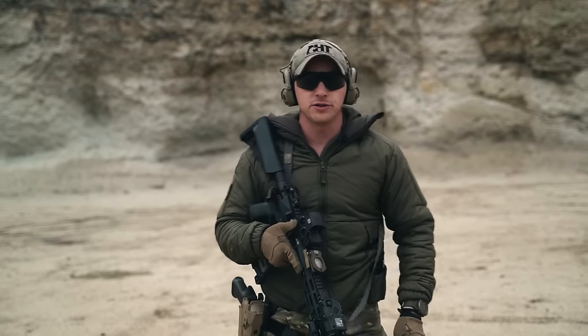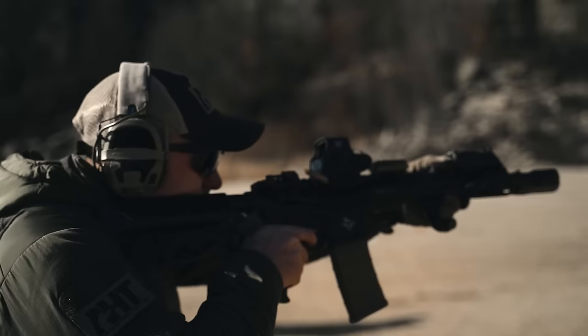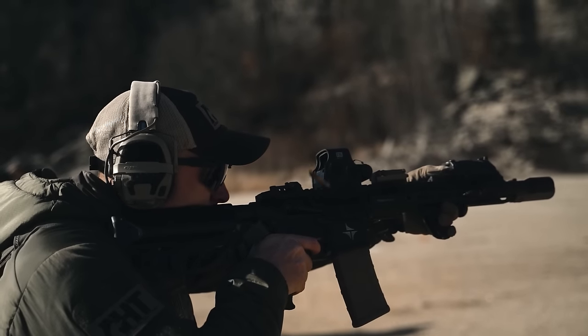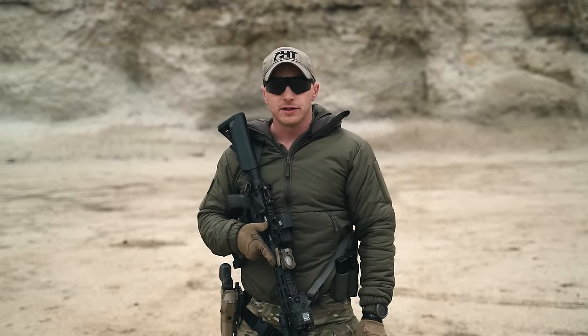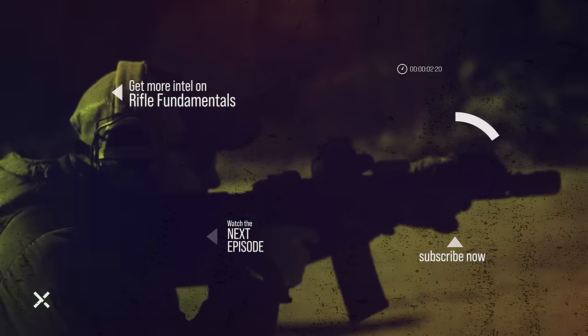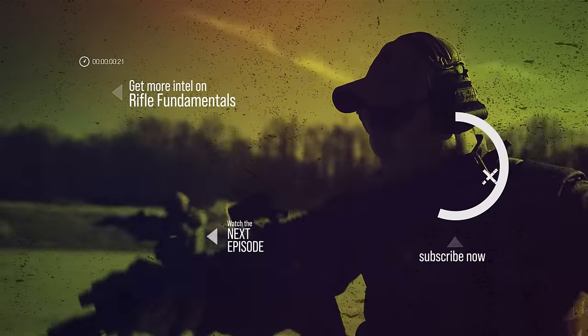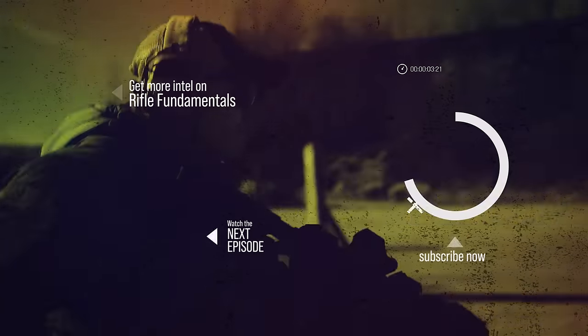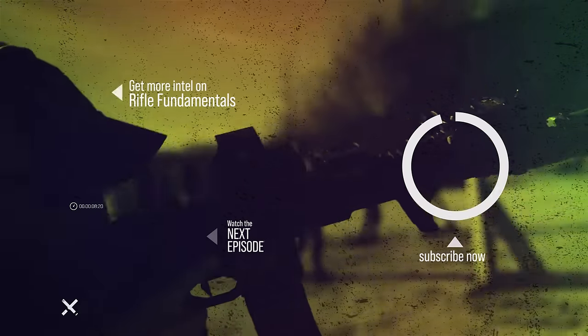Next time you're at the range and you're having trouble finding stability within your stance, try these isolation drills. Take the focus off your sights and put it on what you're isolating. This concludes this episode — this should not be considered an all-inclusive summary of my curriculum. We'll see you in the next one.